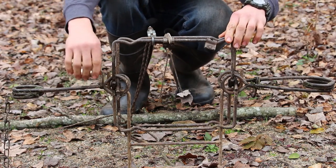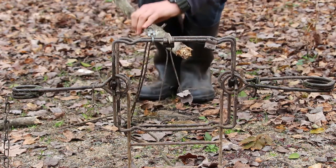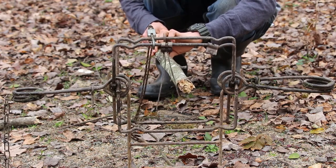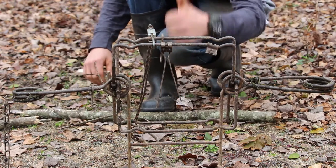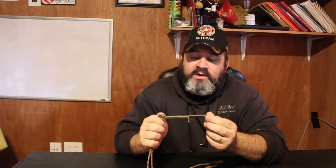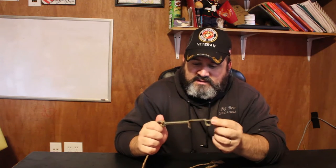If your Conibear was to accidentally fire, this Safety Tool slows down the jaws of the Conibear when it's firing and it only lets it fire that much — which means it will not close down on your arm or leg or anything like that.